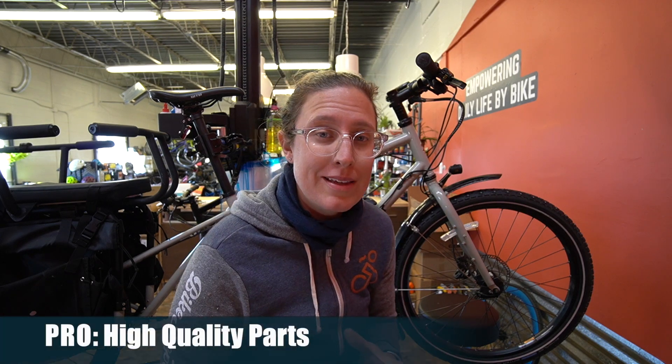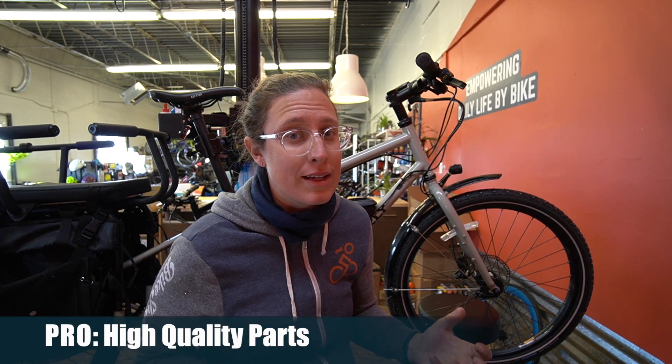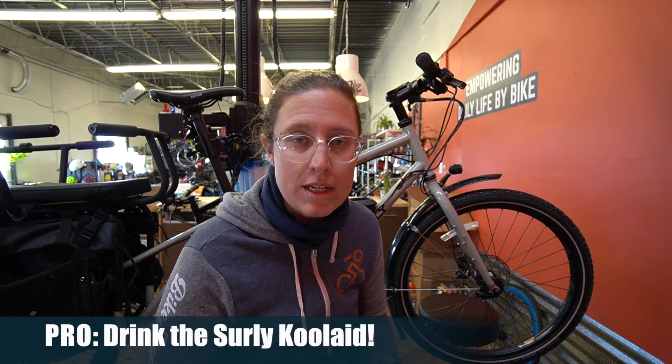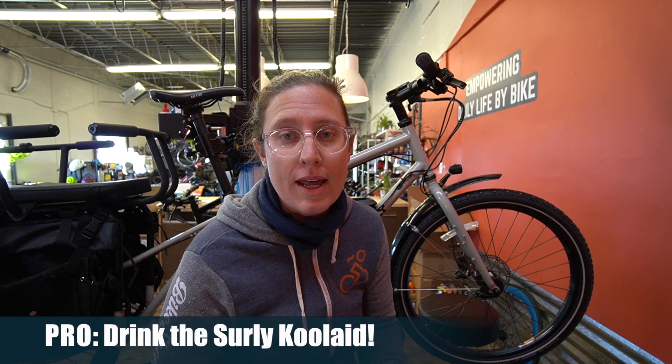The next pro would be that they didn't really skimp on the parts — and that's a pro, but it's also a con. It's a $5,000 bike without a couple of core accessories, which I'll talk about in the cons. And last but not least, it's a Surly. If you are a diehard Surly fan and now you have kids, or you want to go camping, or you want electric, there's a bike for you. And I think that is going to be their core market as they figure out the cargo bikes.